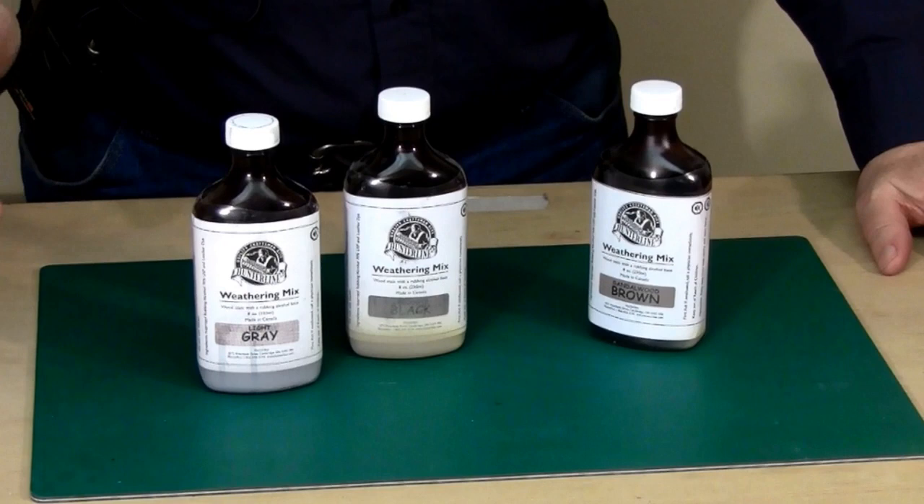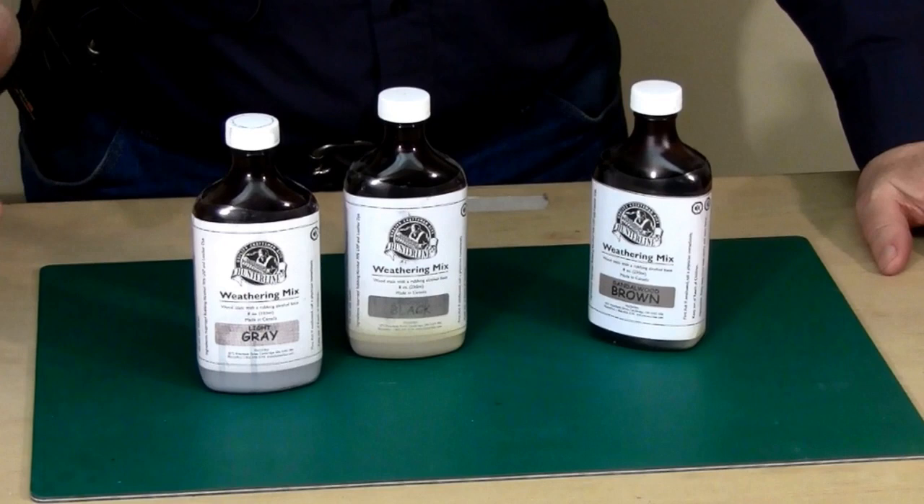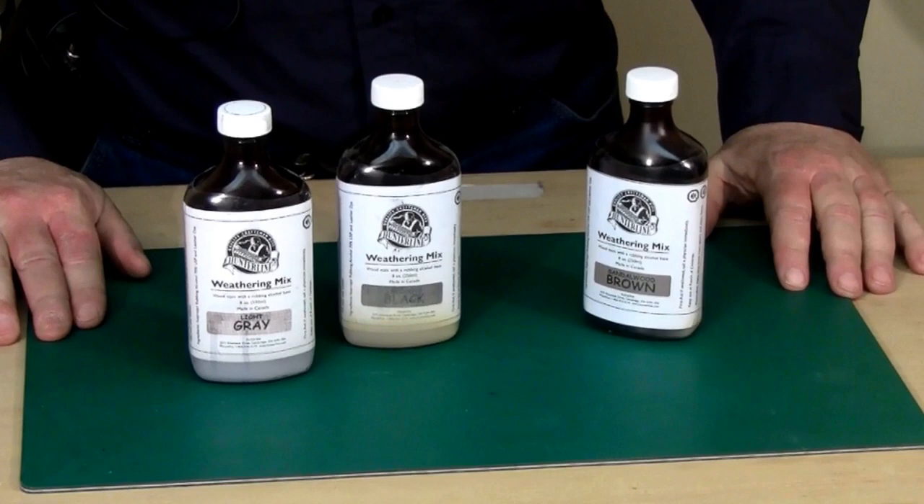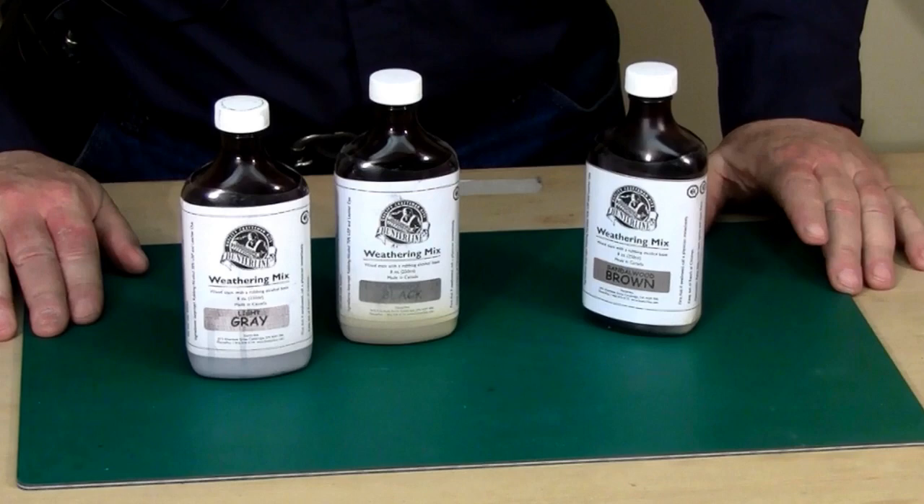Unlike Jack, I'm not quite the proponent of alcohol and India ink that he is, or that a lot of modelers are. Alcohol and India ink reminds me of the old saying — frankly, if you use too much, you can darken your surfaces to the point that you really can't bring them back to life visually, and that's something you don't want to get caught up in.